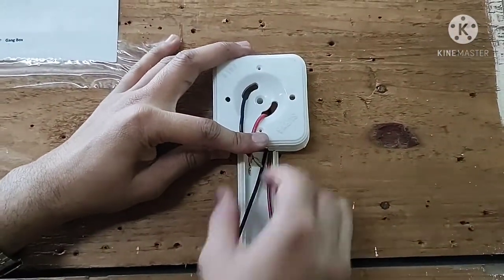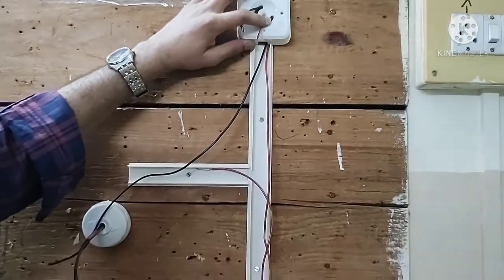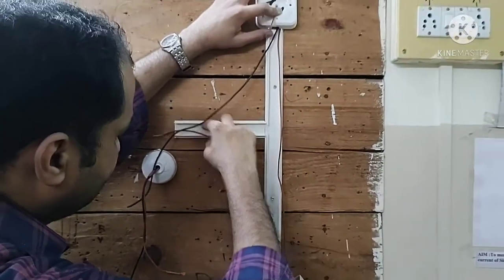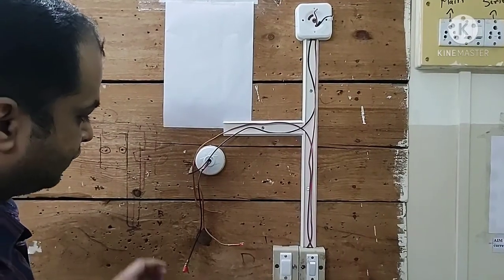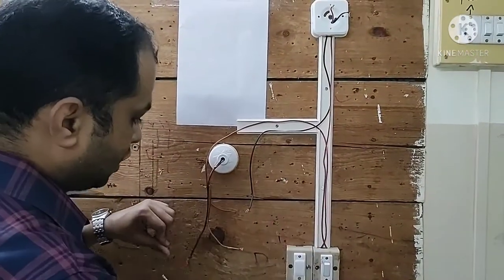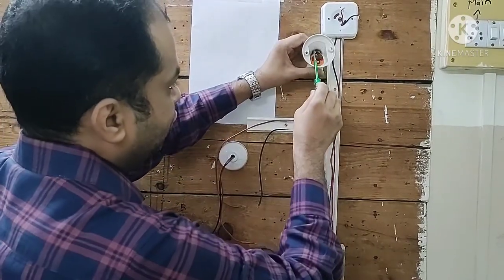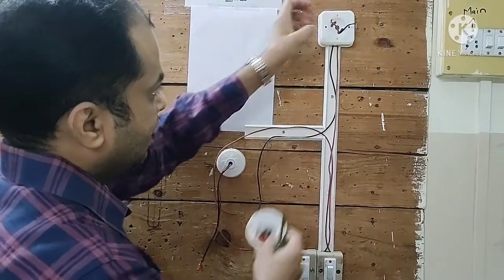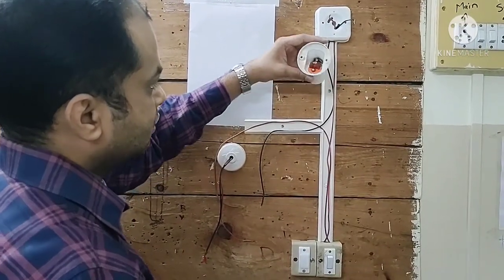The neutral wire comes through the layout and the phase wire runs from the switch, coming out from the terminal of the square box. We fix this phase and neutral wire to the lamp holder. The switch is fixed here and the fuse is fixed here. We make the connection of the phase and neutral wire to the lamp holder, and this is the wiring diagram showing how to route the wires inside the casing and capping.